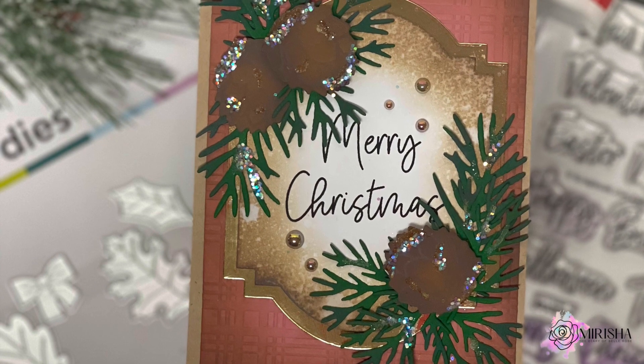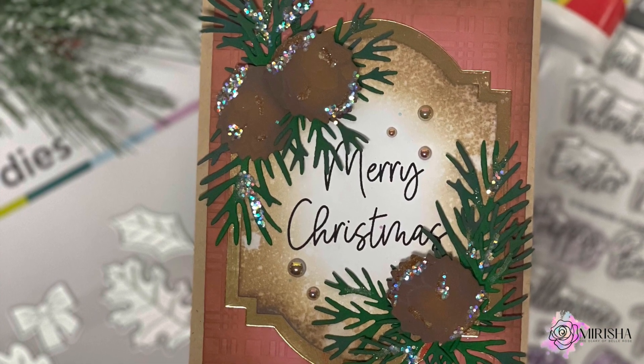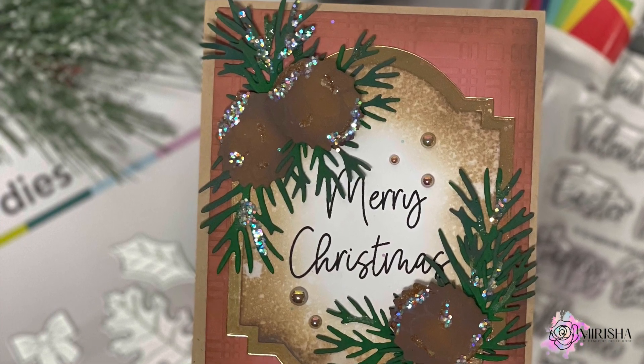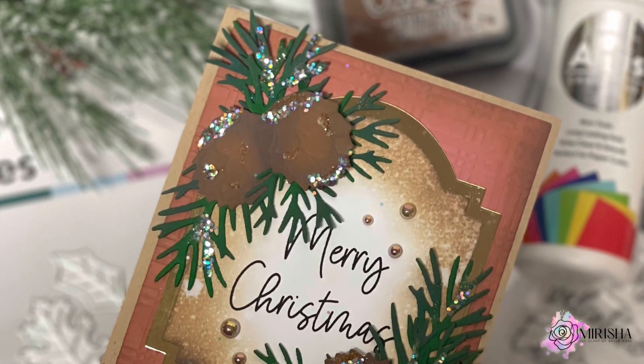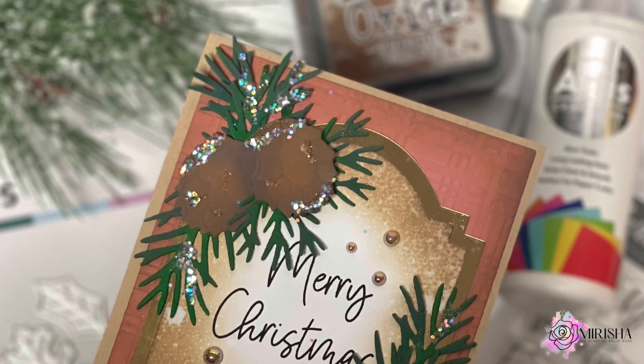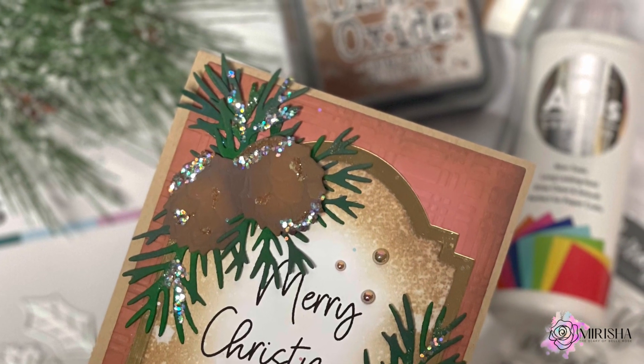Hello, I am Marisha. Welcome to My Creative Diary. I hope you're doing well. Today I'm using Scrapbook.com's latest exclusive products to create a Christmas card and matching tag. So let's go ahead and get started.